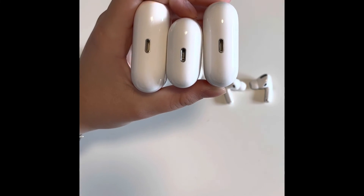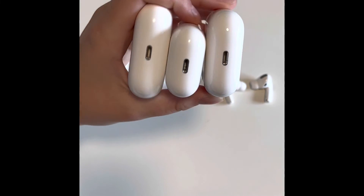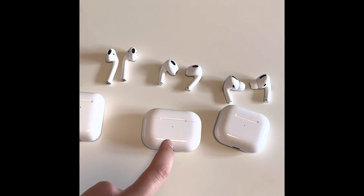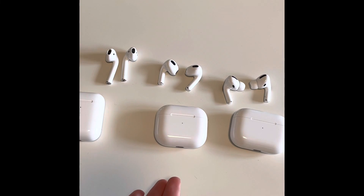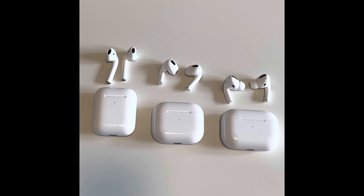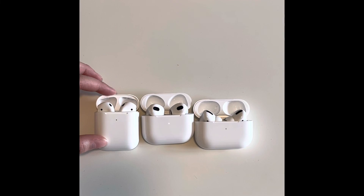All of these cases have a lightning port, so that's how you charge all of these cases. The AirPods 3s and the AirPods Pros are also compatible with MagSafe. The AirPods Pro sell for $249 at Apple, the AirPods 3rd Generation sell for $179, and the AirPods 2nd Generation sell for $129. Thank you guys so much for watching this video — please like and subscribe for more content. I'll see you soon, bye!